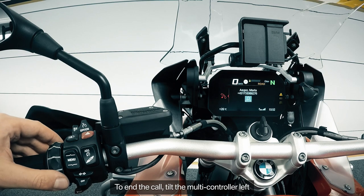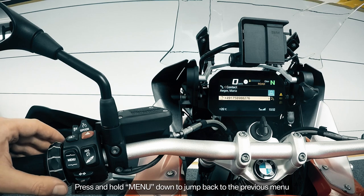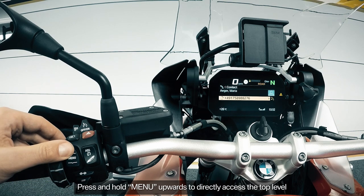To end the call, tilt the multi-controller left. Press and hold Menu down to jump back to the previous menu. Press and hold Menu upwards to directly access the top level.